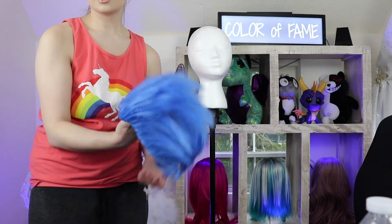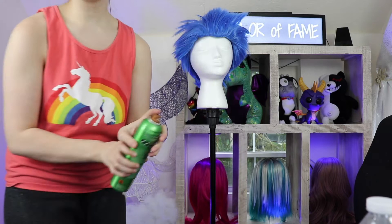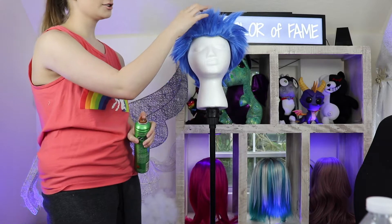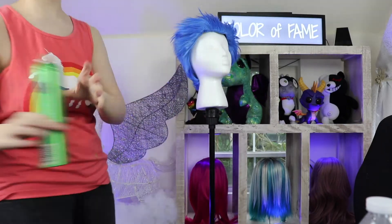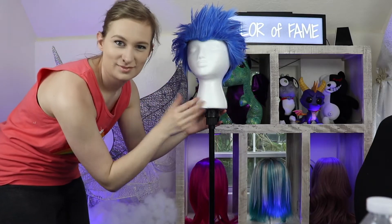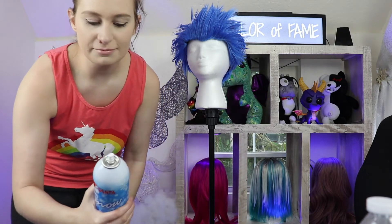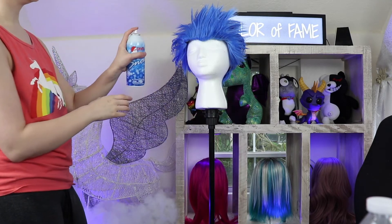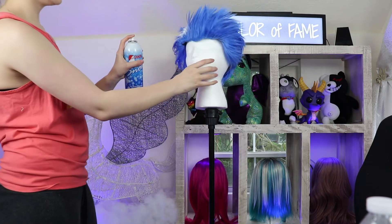It's already pretty spiky, which is what we're going for. Take your hairspray, shake shake shake, and you're just gonna spray the heck out of this wig while kind of running your fingers through it so it's still gonna turn out pretty spiky. I'm a little nervous about this next part — you're gonna take your flocking spray, and I've never used this whatsoever, so we'll see how it goes. I'm just gonna start off very lightly. Wow, that's interesting.